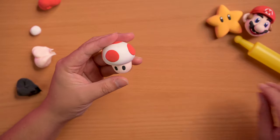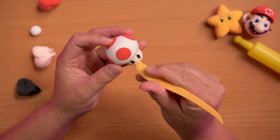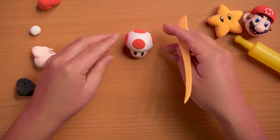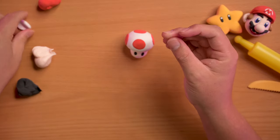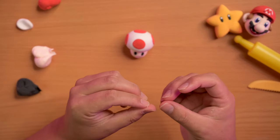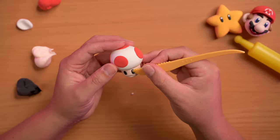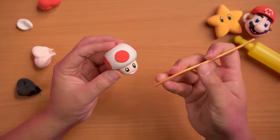Then we're gonna do the mouth — just stabbing his face right there. Make him smile, make him sad, whatever you want. He's pretty happy — he just announced someone won a star! Then we're gonna grab some of this white for the little glimmer in his eye and make sure they're pretty even.